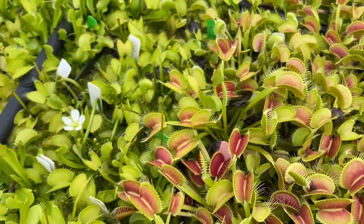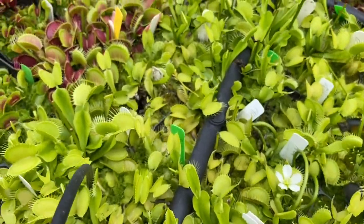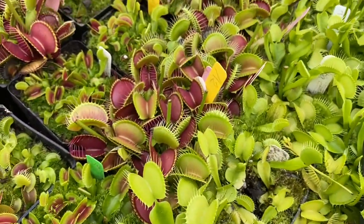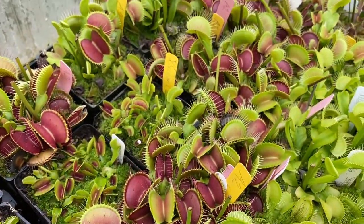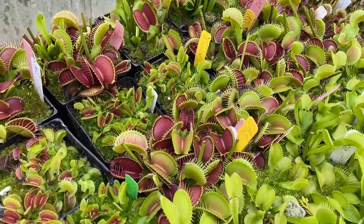Moving on, we have Alba — another nice green clone. And then back here is A2, which again they are just looking enormous this time of year.